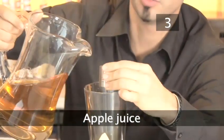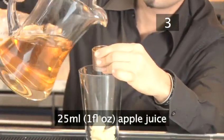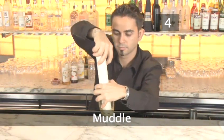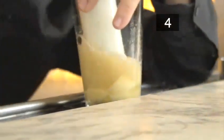Step 3: Apple juice. Add 25ml or 1 fluid ounce of apple juice. Step 4: Muddle. Muddling is a cocktail term for crushing fresh ingredients like fruit and herbs to release their flavour.